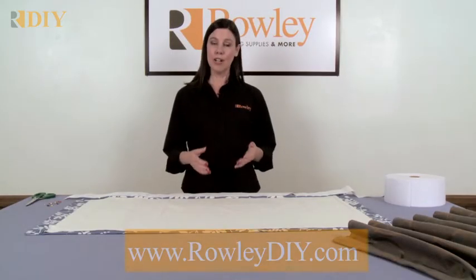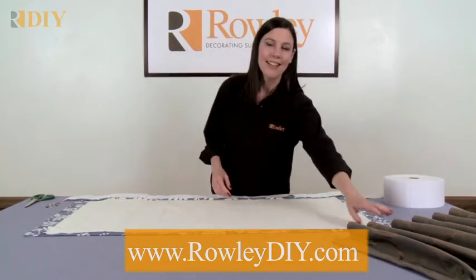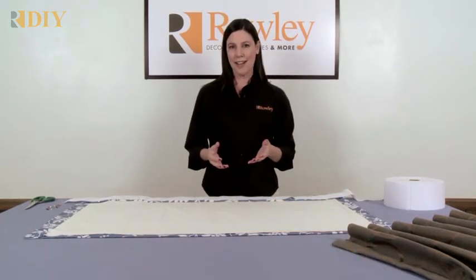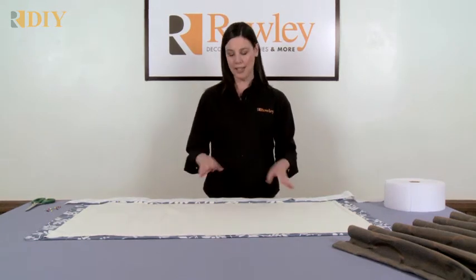I'm going to show you how to use cartridge pleat tape to create a contemporary drapery panel style like this. Cartridge pleats are a very simple and modern style of drapery panels — something a little different than your typical pinch pleats.